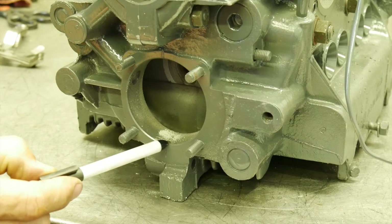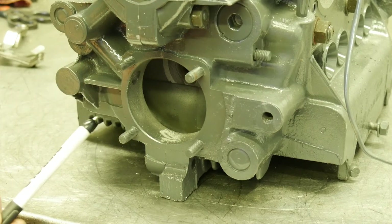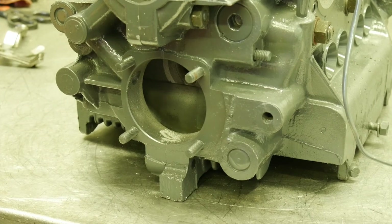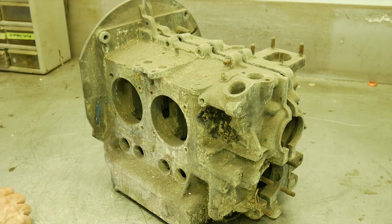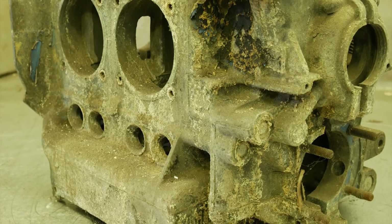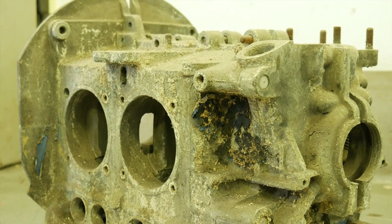Another condition that VW engine builders hate to see is a block that somebody has sandblasted or glass-beaded. It makes everything look really good, but it's virtually impossible to get the media out of the oil galleys — we say absolutely no sandblasting. Common deal breakers for reusing the case are: excess corrosion, machine work that is out of tolerance or oversize, a block that's already been line-bored several times, and any crack on the block — that is absolutely a deal breaker. All those conditions render it useless and send it to the junk pile.